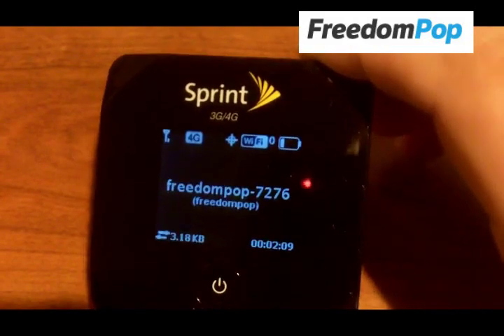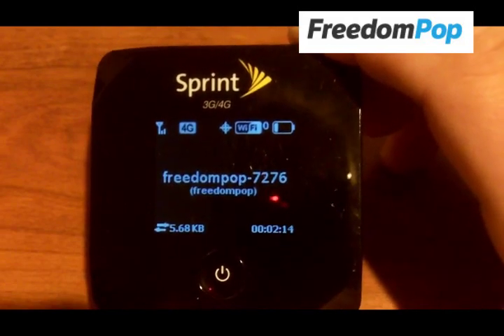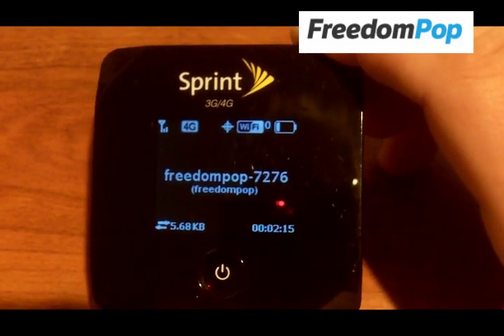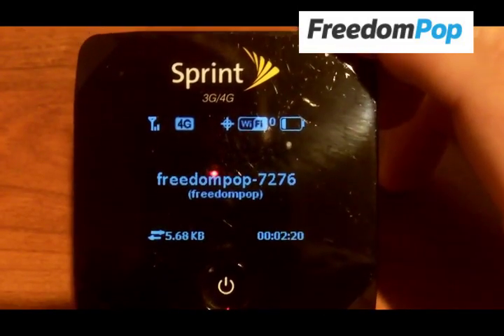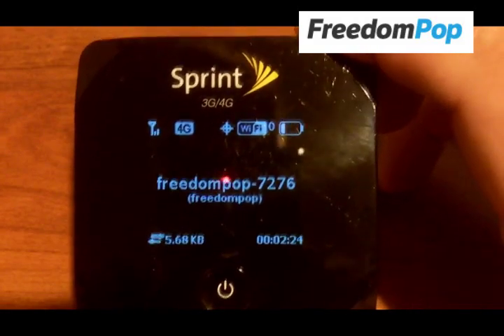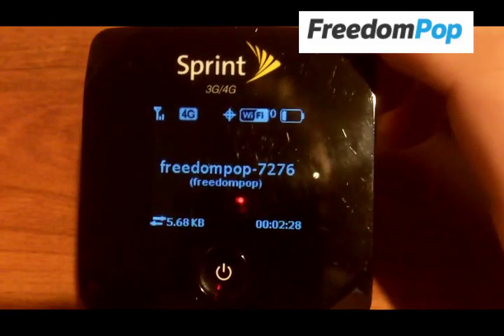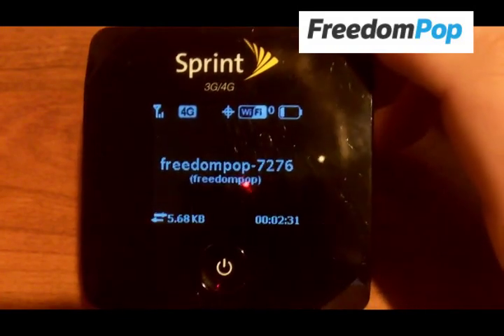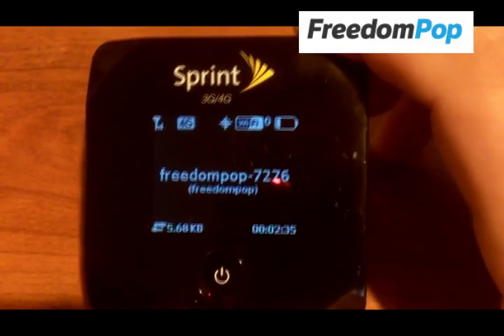It's easy to use. It comes activated already when you buy it from FreedomPop. You just turn it on and connect your device. The SSID is right on the screen there, and the password is on the screen as well — and you can turn that off if you want to. It also has network storage on this device. So if you want to put a micro SD card in here, you can connect to it whenever you're connected to the device.